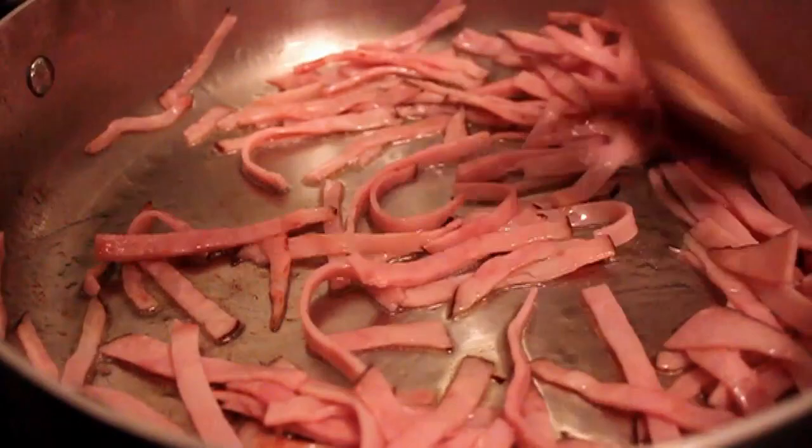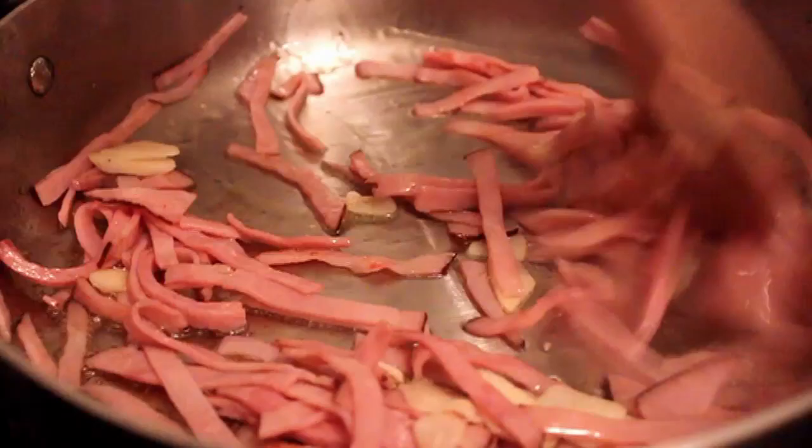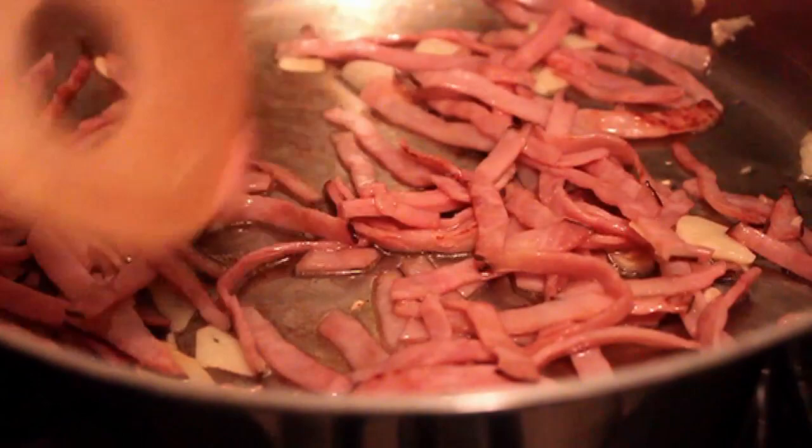At that point I threw in some sliced garlic — a good amount. We don't want to burn the garlic or get it too dark, so we're going to cook that in the hot oil just until the edges barely start to turn golden.